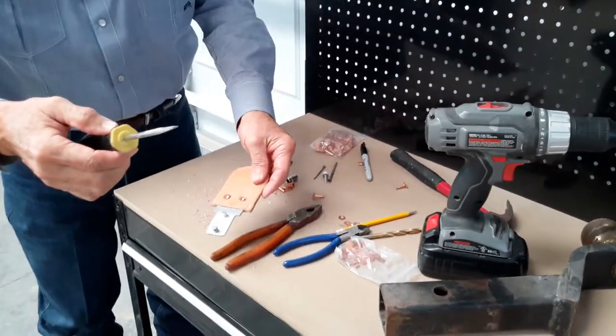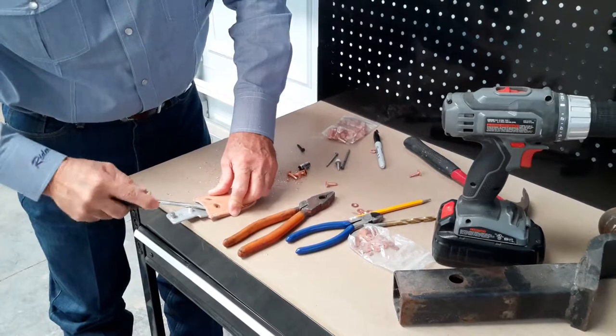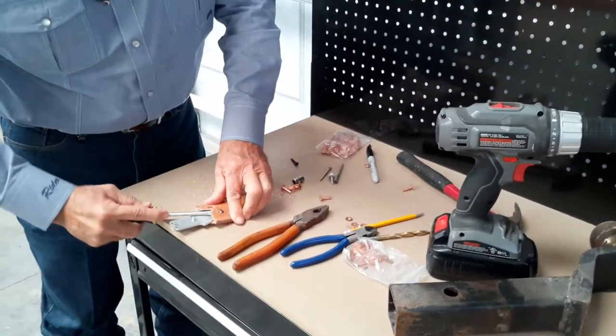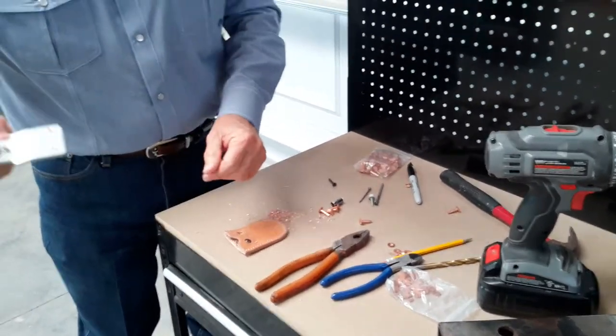Now we'll take our spade type screwdriver, insert it between the leather and the tongue, pry up on both sides. And at this point, you'll be able to remove the tongue.